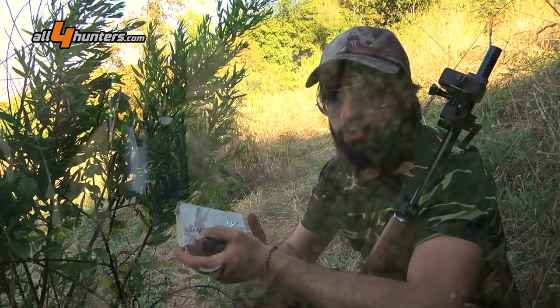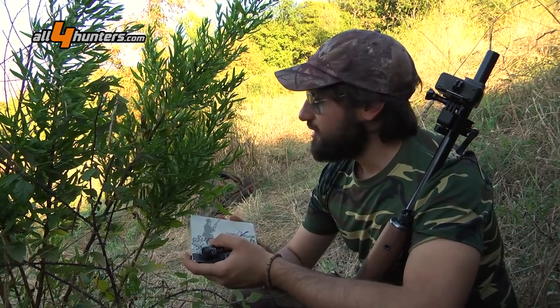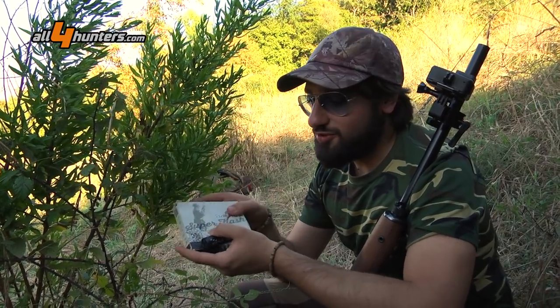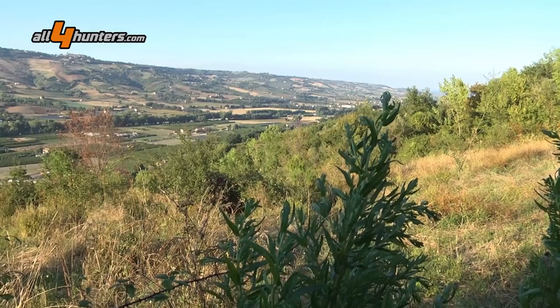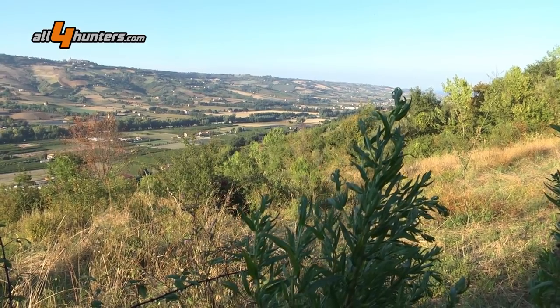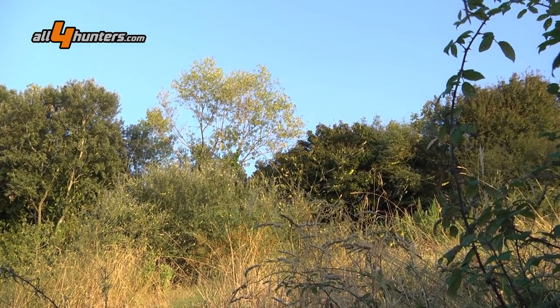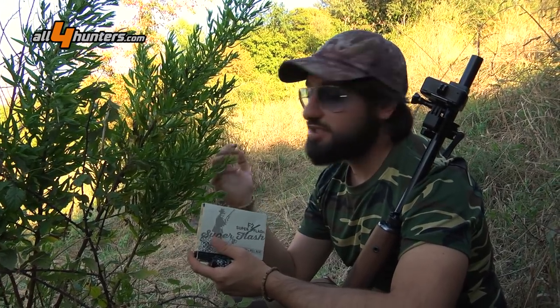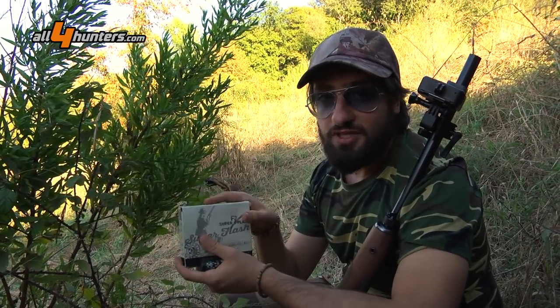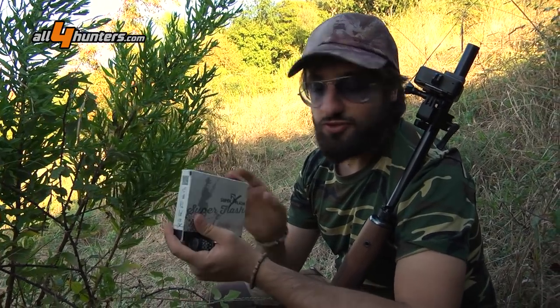Stiamo condividendo questa prova e questa esperienza con dei nostri amici cacciatori che stanno ovviamente caricando nei loro fucili le nostre stesse cartucce. Ora è il momento del rientro pomeridiano: abbiamo un campo di girasole di fronte, davanti a questo bosco, e una pineta alle spalle dove i colombacci sono soliti rientrare. Aspettiamo fiduciosi e vedremo come continuerà la prova delle nostre cartucce.